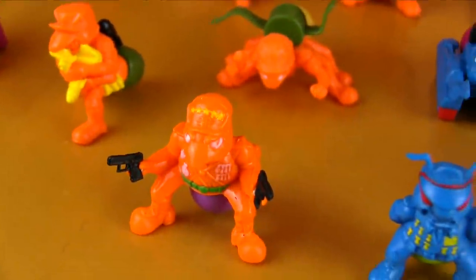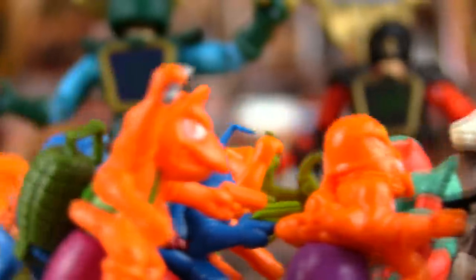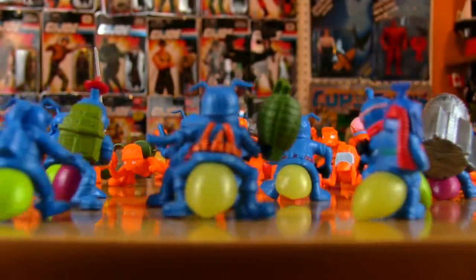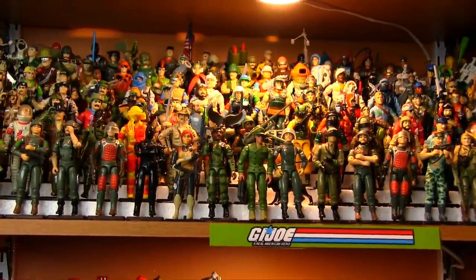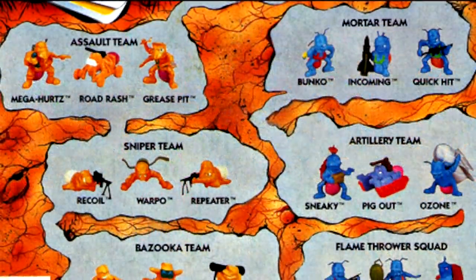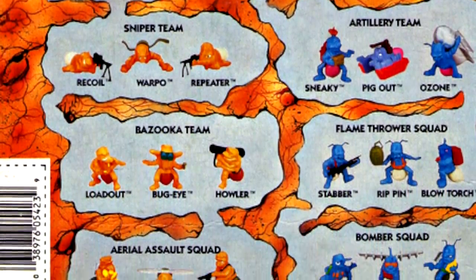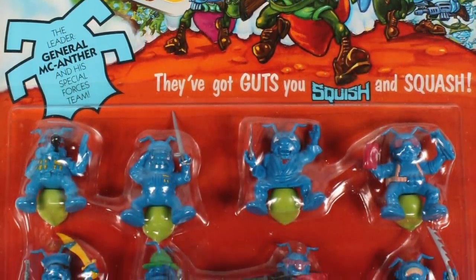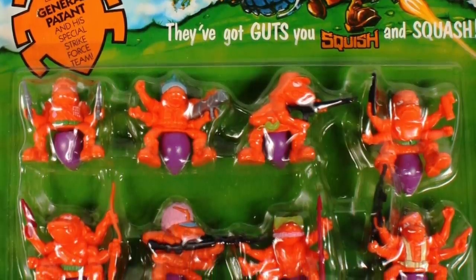Unfortunately, Army Ants didn't successfully storm the beaches of toy stores. The toy line only lasted one year, but in that short time produced 40 unique ants, many of which had specialties similar to G.I. Joe team members, and in some cases even reused old or inspired new G.I. Joe codenames. The Blue Army and Orange Army each have five teams, and the color of the army ant guts are determined by the team they belong to — though since the guts could be easily removed and swapped, this distinction may have only been relevant in the package.